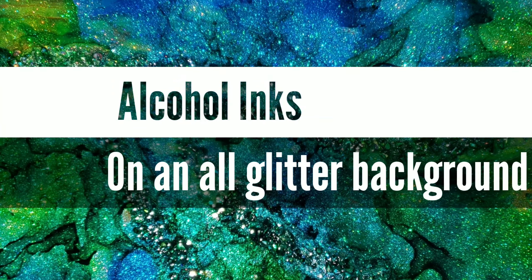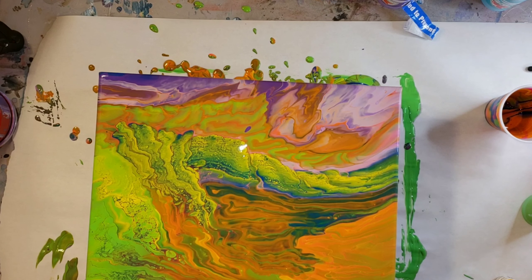Hi naptime friends! It's Tish with Naptime Creations. Welcome back to my channel. Today we're going to be doing some alcohol inks on an all glitter background. So let's just jump in and get started.